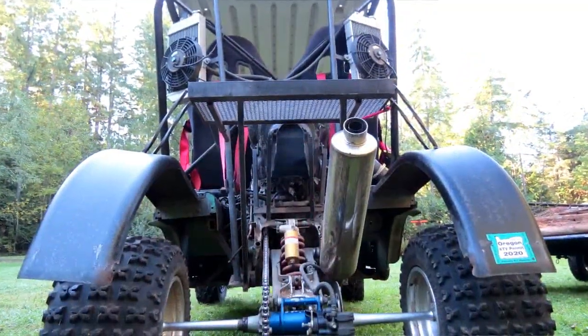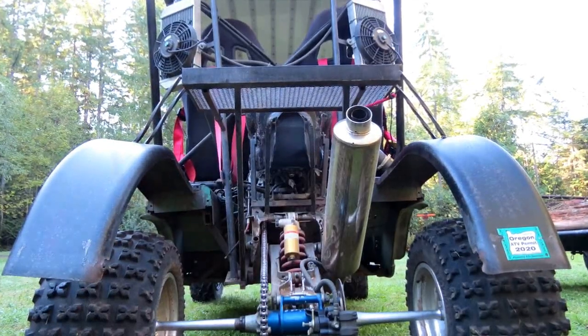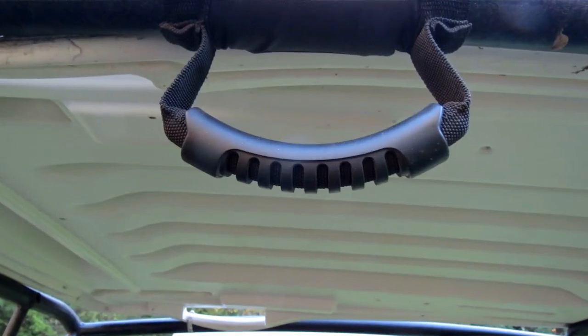Holy Jesus Christ Superstar, this thing moves. It has a CBR 1000 motor in it and it's a little tippy. The roll cage is a little less than I would like, but it does have the holy fuck handlebars for the passenger. This thing is terror on four wheels. Words can't describe how fast this silly thing is. I don't even know if I even want to get in it again while it's moving.